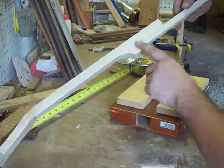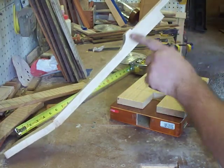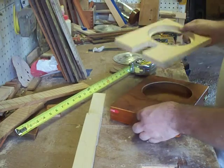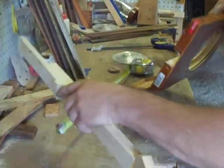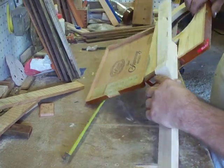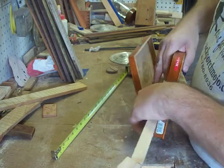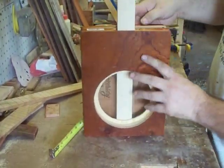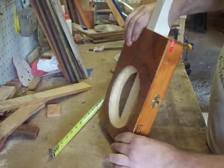Our heel block is glued on, our shape is cut in, and our heel is glued on. So our neck is basically roughed in. You can see when we set our block in and set our neck in its pocket — once this is set down in, we've got a nice solid neck all the way through.